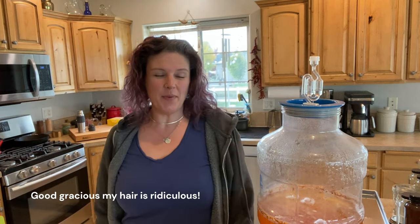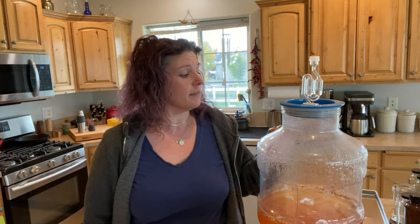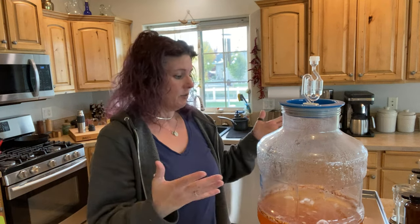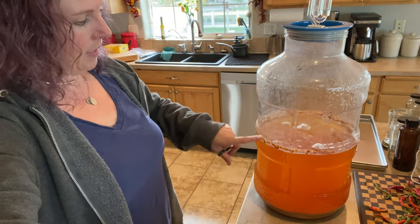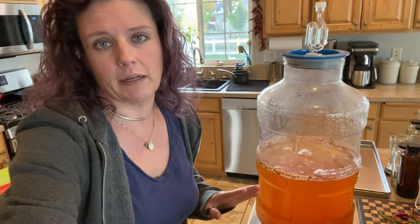Hey guys, welcome back to Chickity Farm. This is gonna be a quick one — I just wanted to give you an update on the hard apple cider that we made together. It's been quite a few weeks, definitely more time than it actually needed, but we were on a trip. It's been sitting in our living room doing its thing, and I just carried it over to the counter to let the sediment settle. While that's happening, I'm going to prep my next batch of kombucha.